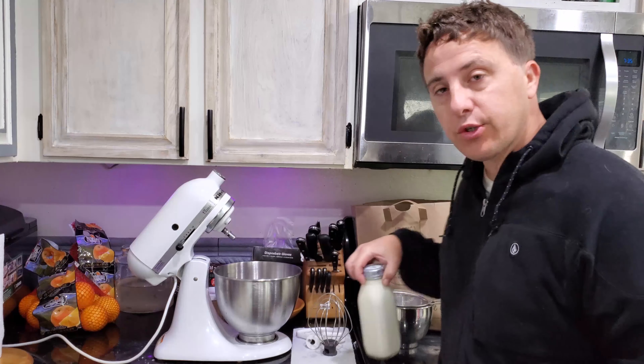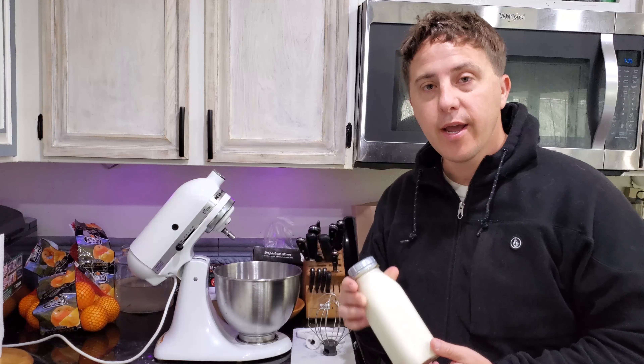Good morning everybody. I've done a video on making butter before — on how to do it from raw milk — but I wanted to do a real fast, very short one on how to just do it from some store-bought heavy cream.